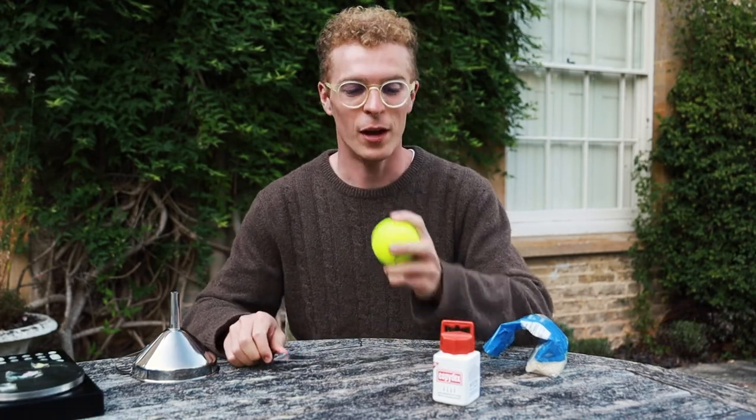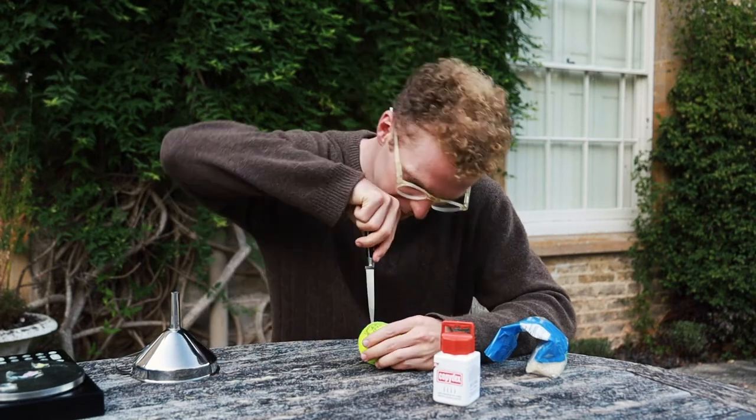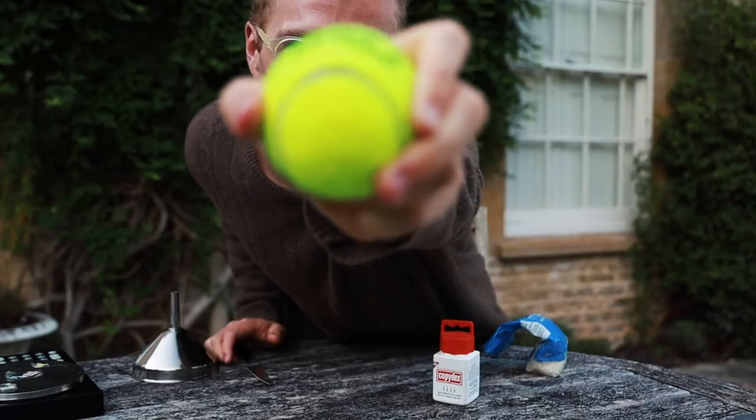Once you've weighed out your tennis balls, you want to cut into them about an inch along one of the smilier bits so that you can open them up like this.